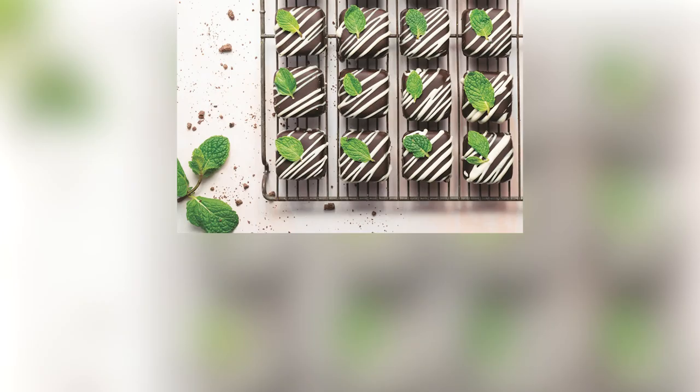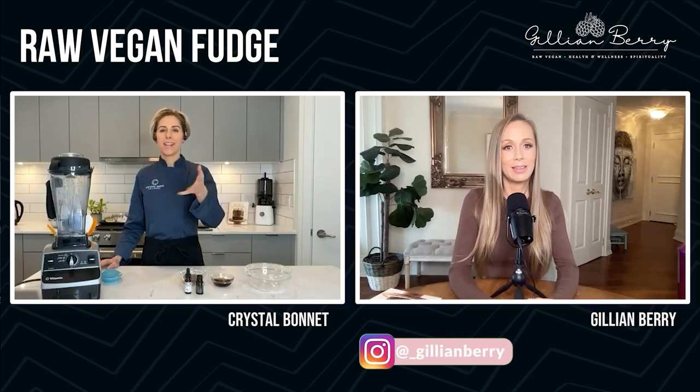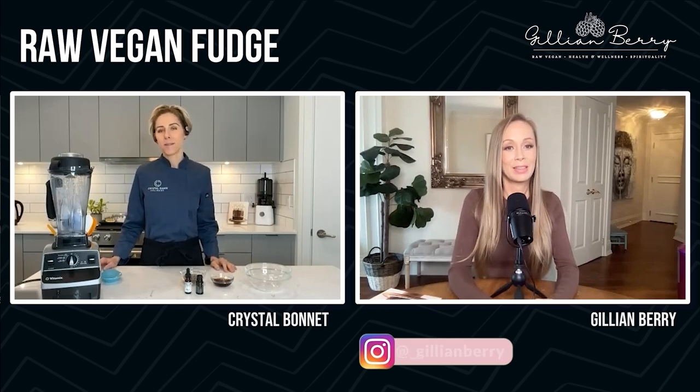It looks insane, looks to die for. And from what I've heard, it's fairly easy to make, not super complicated. There's no dehydrator. So let's get right into it. Hey Crystal, how's it going? Good. Thank you so much for having me. I really appreciate it. I've been wanting to connect for some time, so I'm really happy to be here.